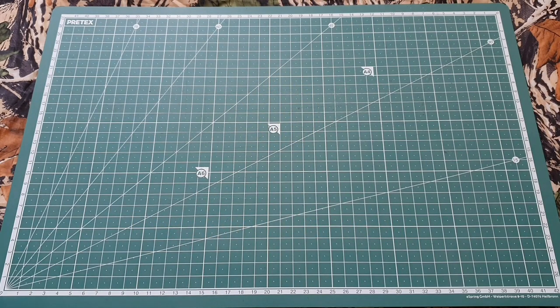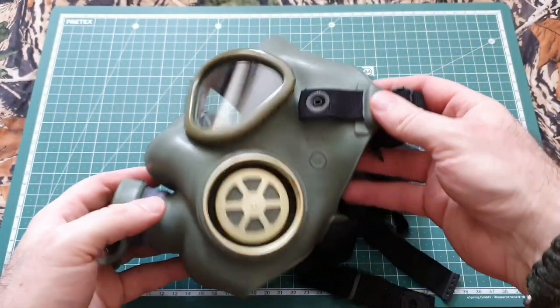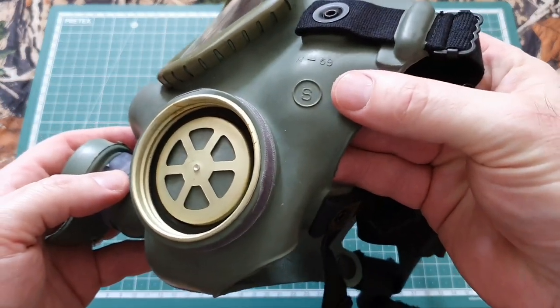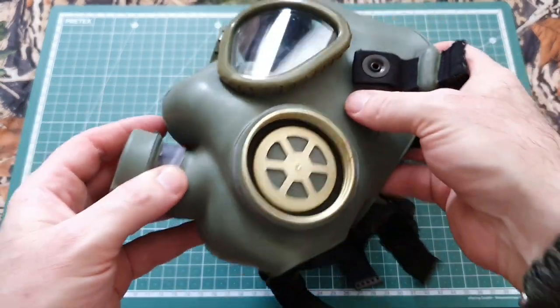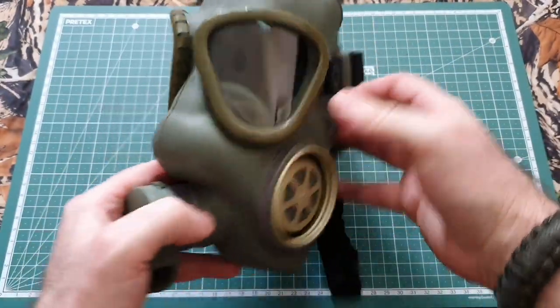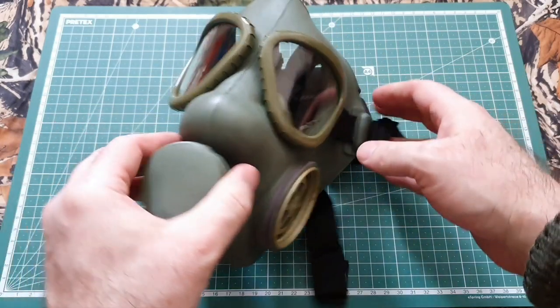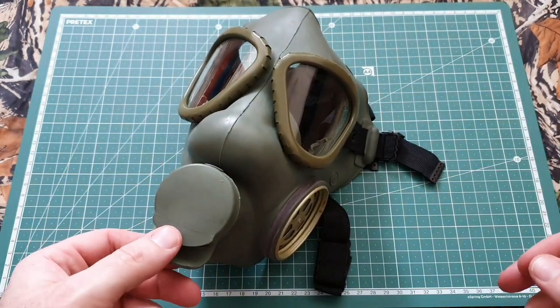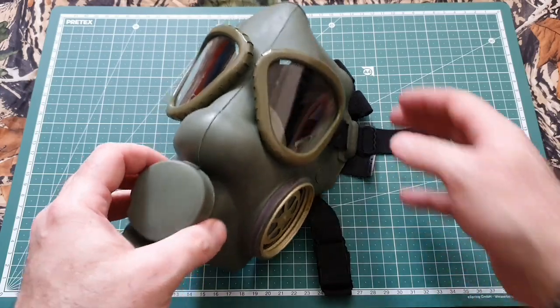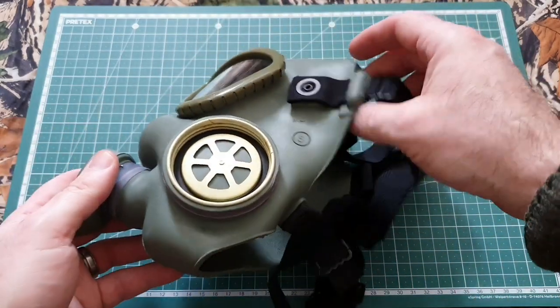Hi guys, it's Roo here from PreparedCamping and today I'm looking at another gas mask. You can see here it says M59 but this is actually the M1. This is a Yugoslavian gas mask, also referred to as a Serbian gas mask, but everywhere in the former Yugoslavia used these. When Yugoslavia broke up, the Croats had them as well, and many other countries had them afterwards when they were sold on the surplus market.